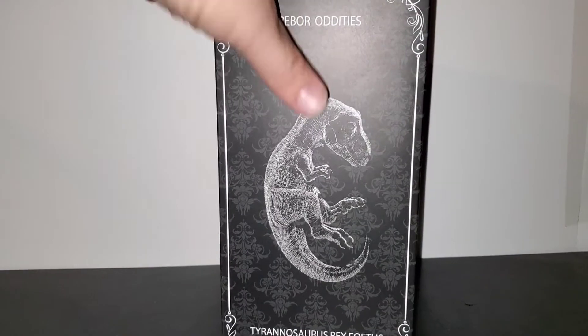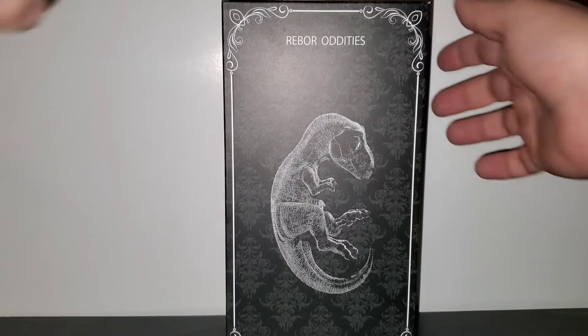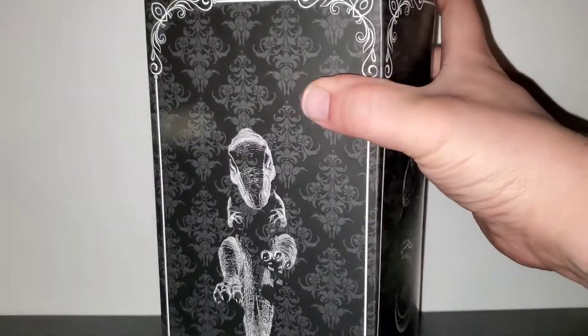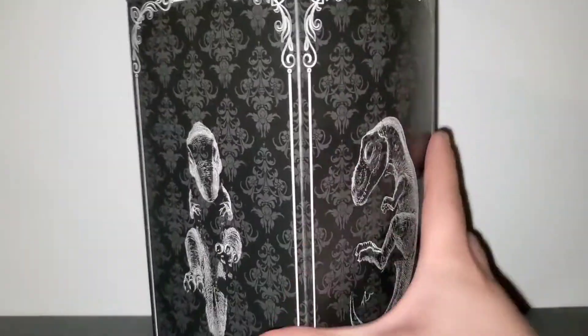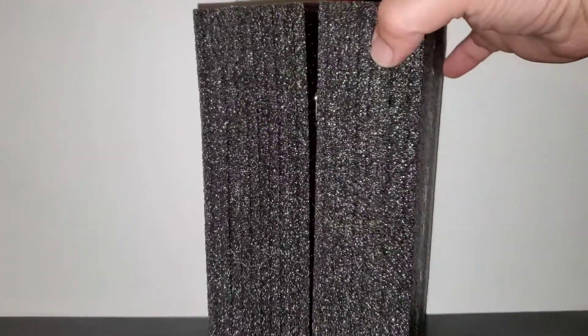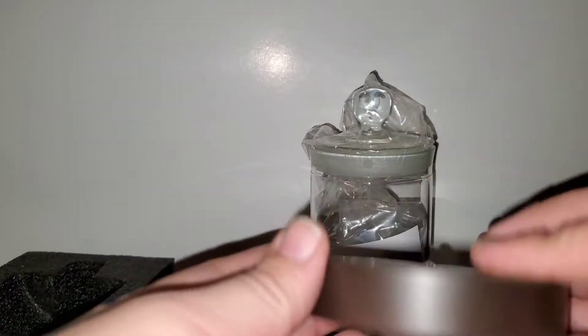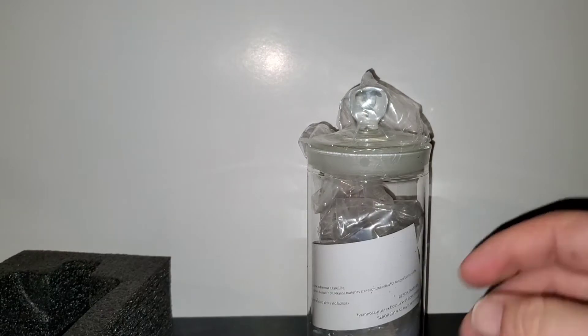Alright, so let's open this bad boy up. It comes in styrofoam, which is good because there's a glass jar in here. It also comes with a light stand where the light shines through the glass jar.